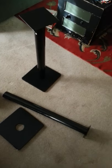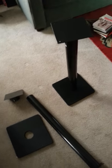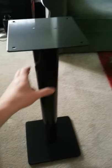Hey everyone, this is a quick video on these Atlantic bookshelf speakers stands. This is what it looks like when they're put together — just a rough idea of what it looks like assembled.